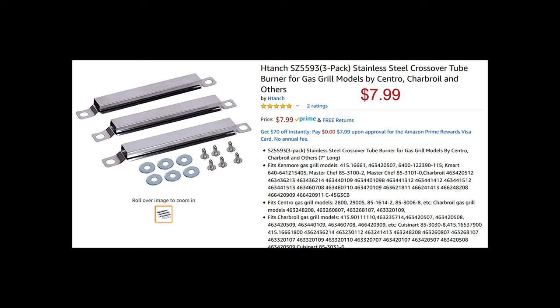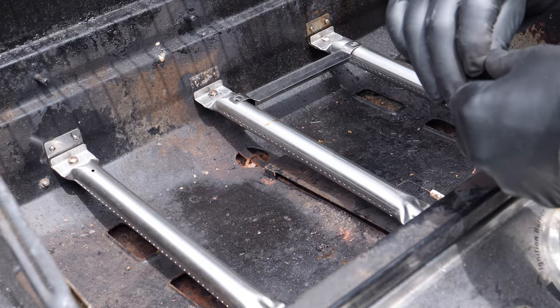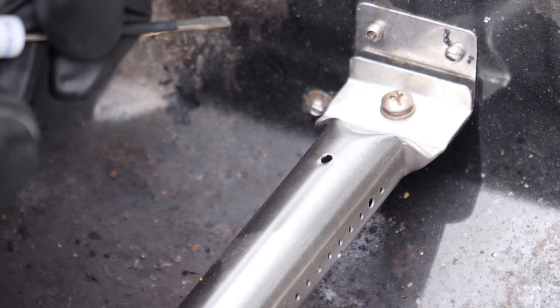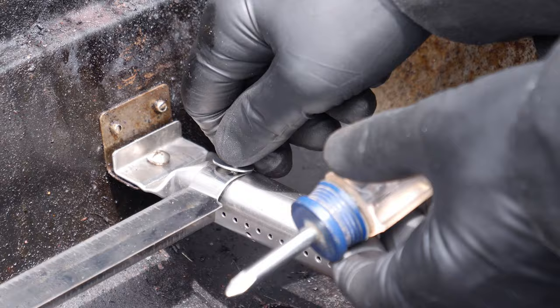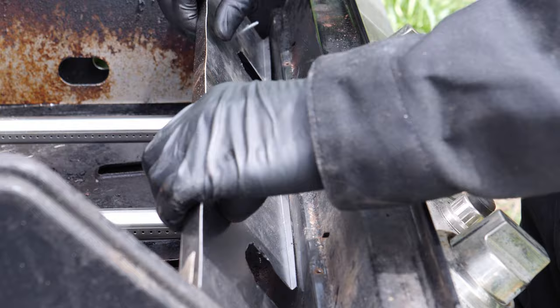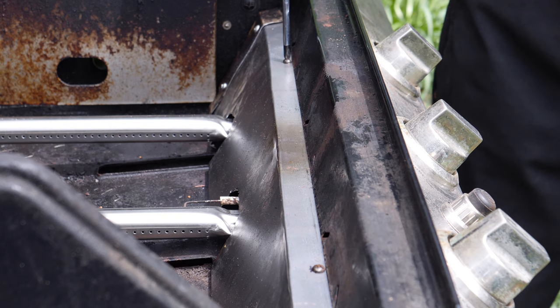The crossover tubes, or flame tubes, were also amazingly cheap on Amazon. Their function is to let the outer burners get ignited from the center burner. These replacements fit perfectly, matching the mounting holes on the burners. However, getting the supplied screws to drive into the perfectly round holes was difficult — I ended up using a small screwdriver to kink the holes so that the screws would bite and drive in. The new heat shield was next; again, it attaches easily with just two screws.